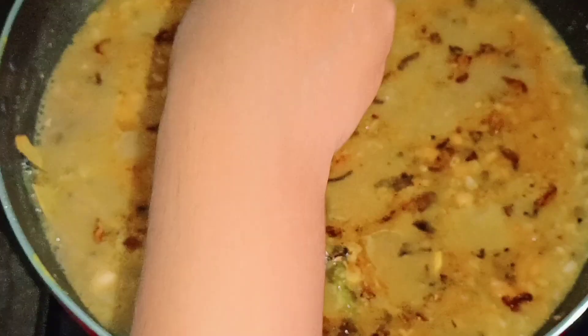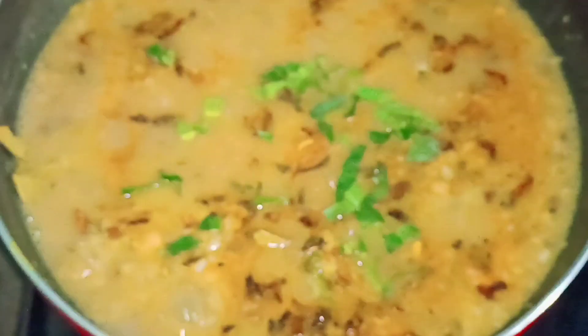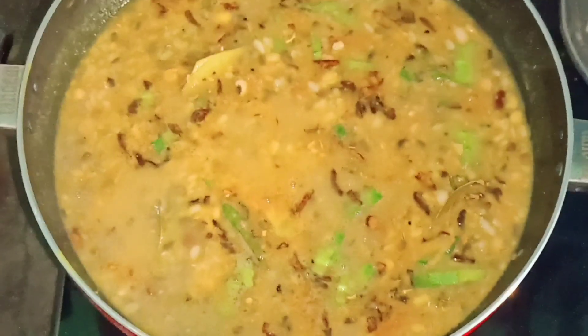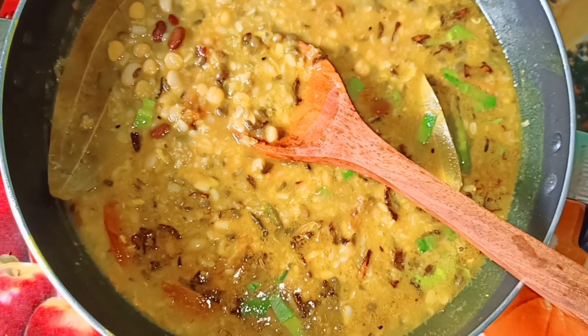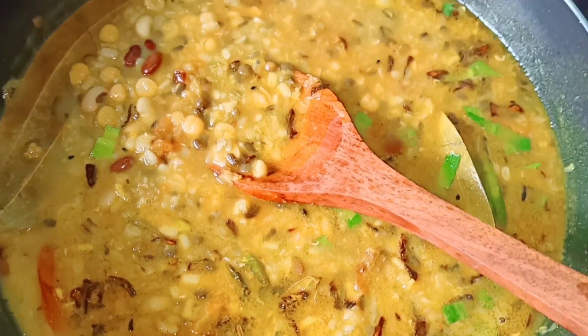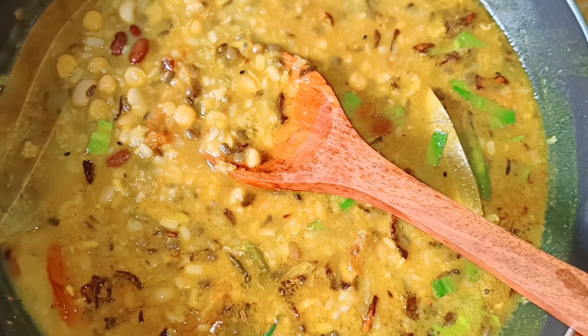Now we are going to make the mix. Now we are ready to mix. We will have to make a lot of the mix. If you try it, you will be able to comment.